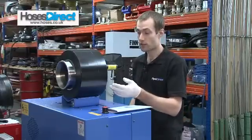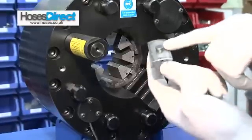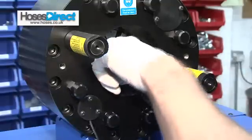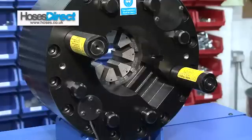If I need to change the dies then all I need to do is just pull the dies out — they've got a little locking pin. Then get your appropriate die and again lock it, push it into that groove there and then you'll hear it click in place. That's how you change your dies.